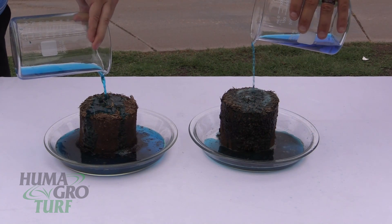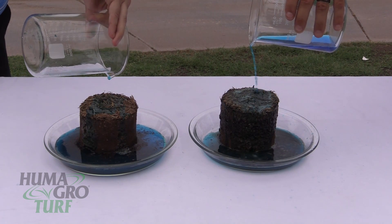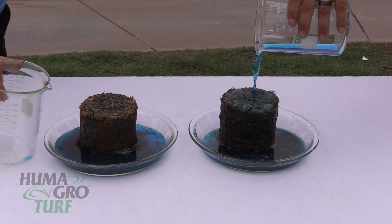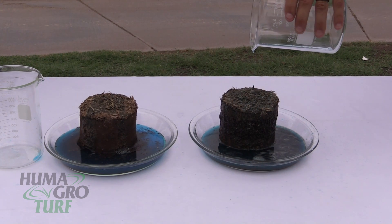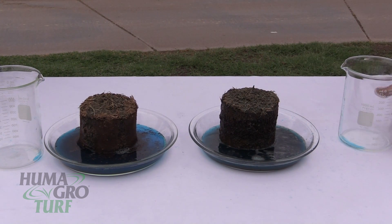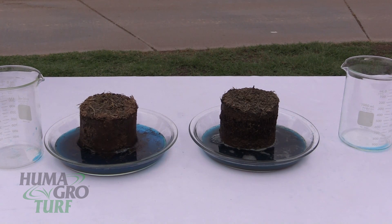When using Surfmax, are you using one application or multiple applications? If you're just starting on the program, I would definitely recommend the 16 to 24 ounce rate to get that initial response with the soil and turf. And for upkeep every 14 days, a 12 ounce rate would be very recommended. Watching it go down into the soil and penetrate into that root system, the results will just be astronomical out there.